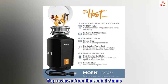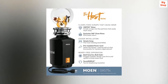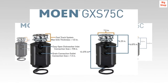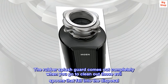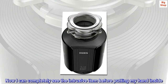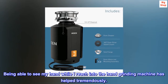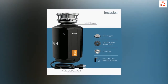Top reviews from the United States. Rubber splash guard is removable. As somebody who has an irrational fear of garbage disposals, this one serves me well. The rubber splash guard comes out completely when you go to clean out those evil spoons that fall into the disposal. Now I can completely see the intrusive item before putting my hand inside. Being able to see my hand while I reach into the hand grinding machine has helped tremendously. And I still have 10 fingers.